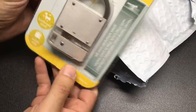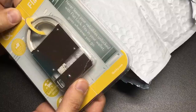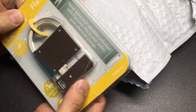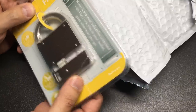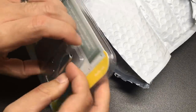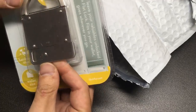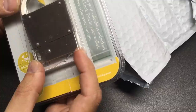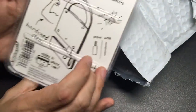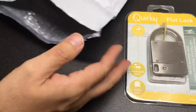Oh, I've seen these — a quirky flat lock: 'Never leave your valuables unlocked, a flat lock fits in your wallet, goes wherever you go.' Interesting. He featured this on his channel not so long ago. It's very cool — I can't wait to get my hands on it and have a real look. Carry it anywhere — it's flat, isn't it?